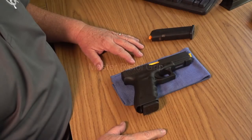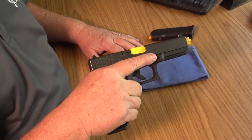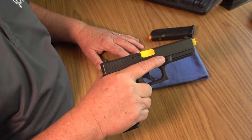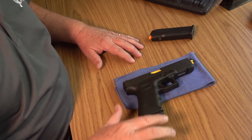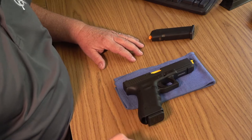The term master grip or master pistol grip refers to the manner in which you should be gripping your pistol when you intend to fire it. To get the most efficiency and best results, your pistol grip should be the same each time you press the trigger.